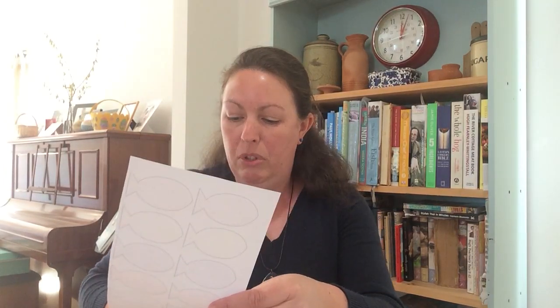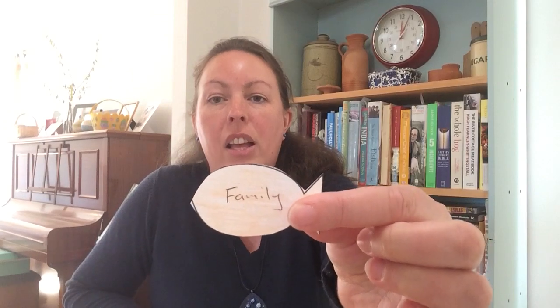If there's lots of you, you can share this amongst your family, or you can do them all and keep them all to yourself. As you cut them out, I want you to be thinking about something that Jesus has blessed you with today. I'm going to write 'family' onto my fish because my family are a lovely blessing. So as you cut them out, think about what blessings Jesus has given to you, write that on, and get mummy or daddy to help you if you need it.